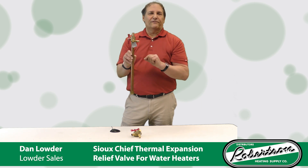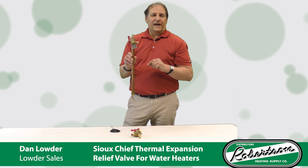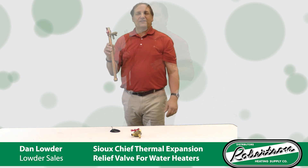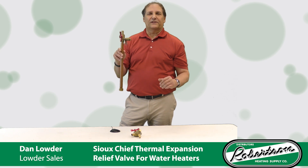We make this with different configurations such as 3/8 compression, 3/8 barb, 1.5 inch PEX F1807, or PEX F1960 as well. This is going to be a big labor saver and eliminate 5 to 8 parts as opposed to putting in an expansion tank.